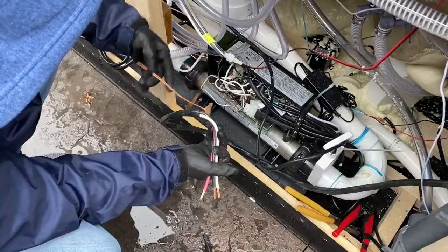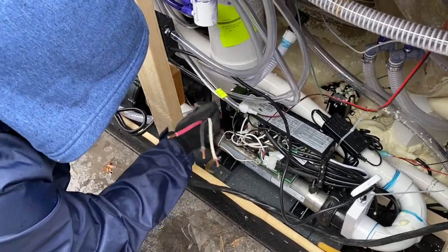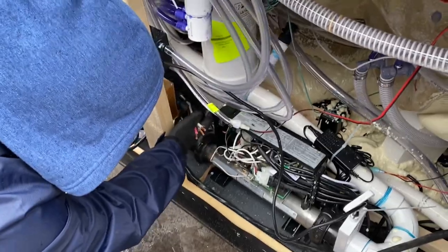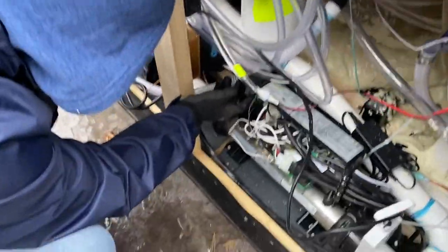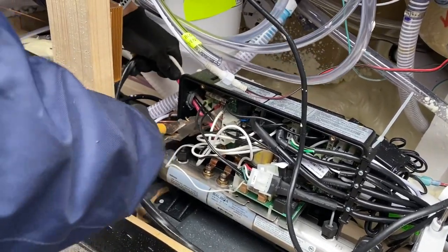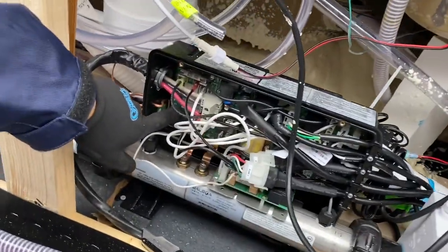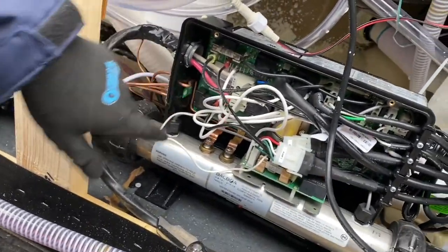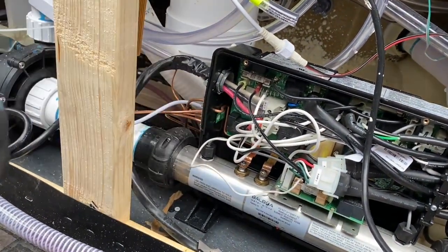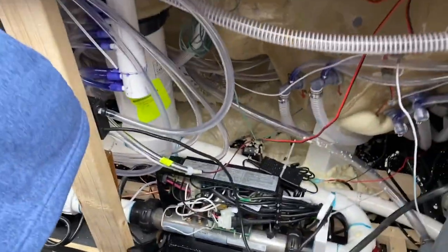We're going to get the lines in there — the ground out, with the ends already taken off. We've got hot into hot, too. You color code it red, black, neutral, and then make sure you get your ground in here. Very important. Screw it and make sure everything is nice and tight. Clamp it down, and then put the cap back on.